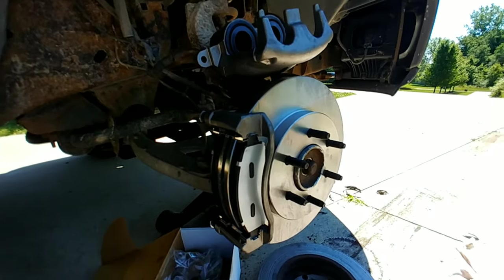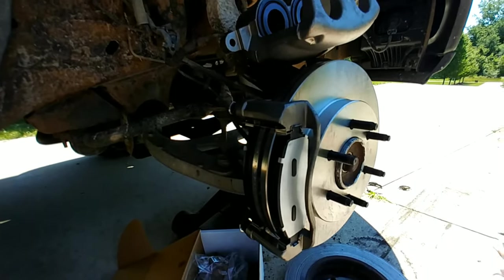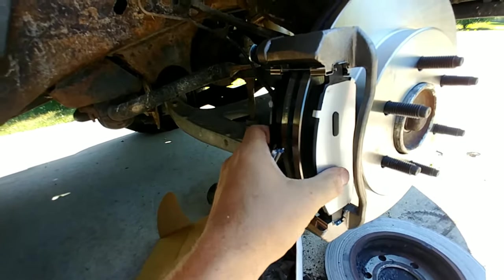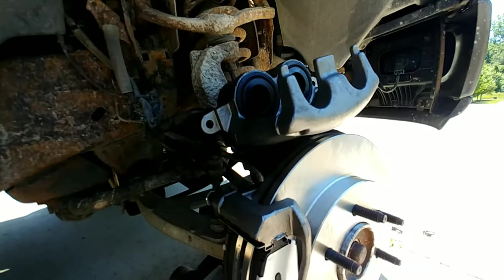I'm going to go ahead and record everything on this side because it's nice and clean and easy to see. As you can see, you put the pads on first before you put the caliper on.